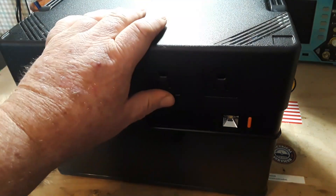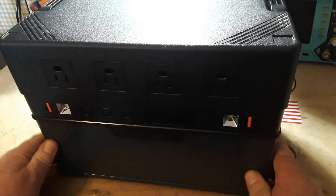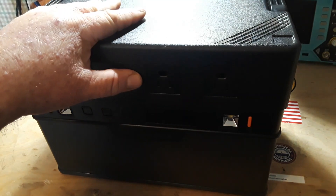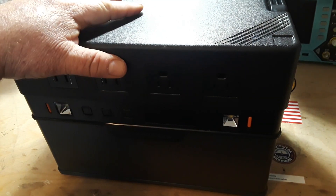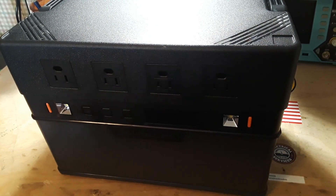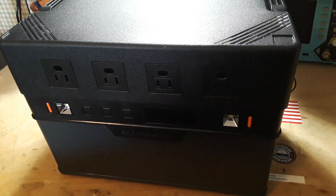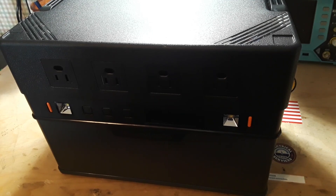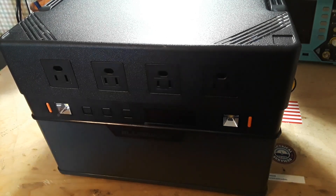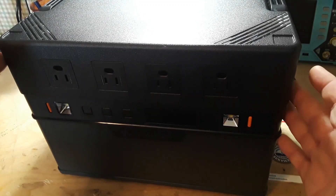Hey, what's happening guys — we're back again with another one of these battery power stations. This one is from AllPowers. Back in March we did the AllPowers R600, just a great little portable power station. This guy is the S1500 — not even their top of the line, just somewhere in the middle. It retails for $799.